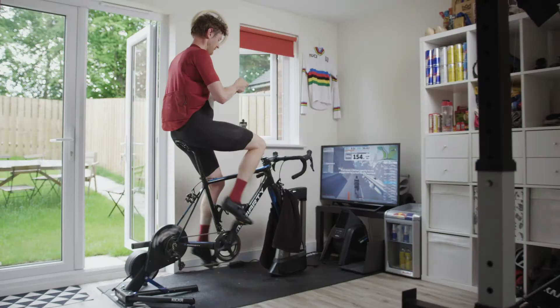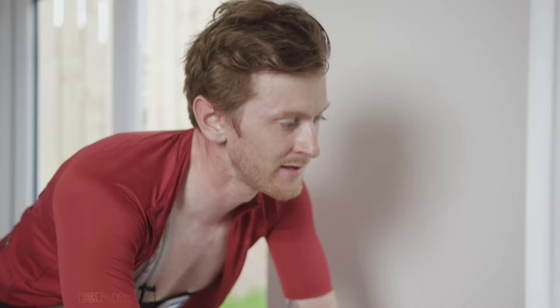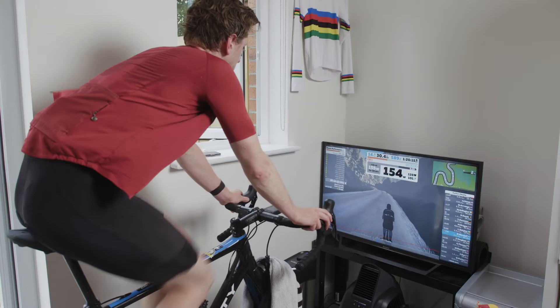You need to hit peak power within about six to ten seconds to make sure that the test is valid. The prompts are coming up on screen to keep you right, and I'm most of the way through my warm-up now. The next effort is going to be the 20-second sprint. The purpose of this is to measure VLA max. You may well have heard of VO2 max — and in cycling, and generally in most sports, the higher that is, the better.